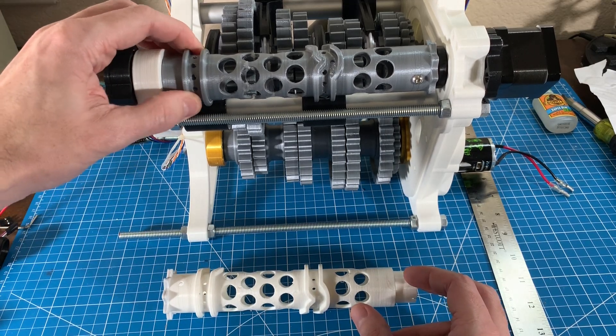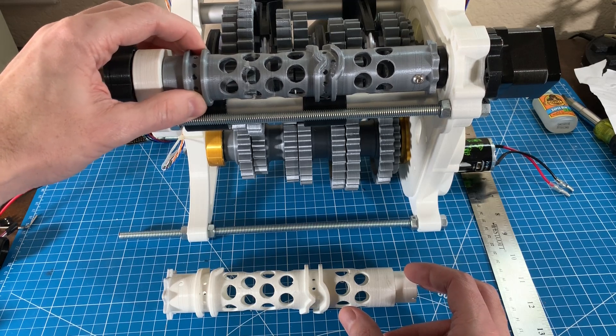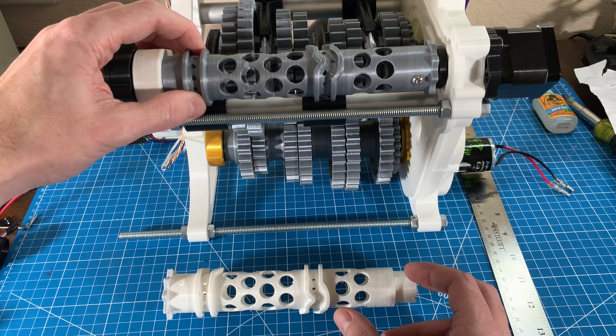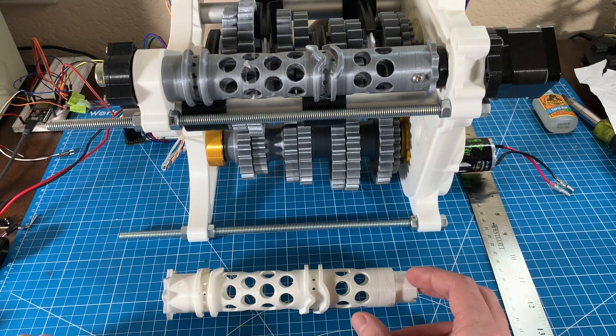The other challenge with the shift barrels is that I need to make them adjustable for length to take out some of the end play, because as it's shifting it's actually moving the entire shift barrel one way or the other. I'm not sure if I'll make it adjustable or spring-loaded, since a little bit of give probably isn't bad when the dogs on the gears are misaligned.